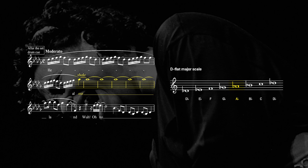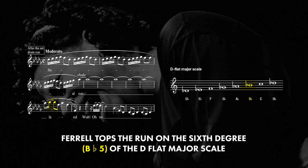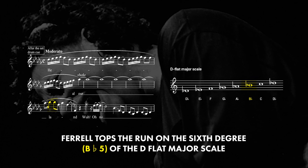After sustaining the fifth, Rachelle goes a tone higher to the sixth degree of the D-flat major scale, or high B-flat, before she comes down.